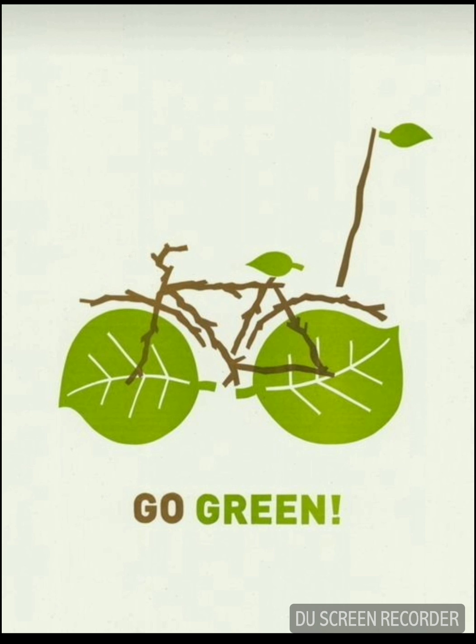The eleventh one — I find it really cute. It's a poster that simply says 'Go Green.' We go green on a cycle that has leaves for tires and branches for other machinery. It simply tells you to go green by planting more and more trees — it's a clever indication and symbolization.